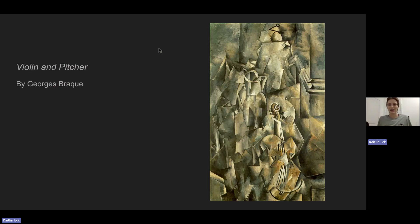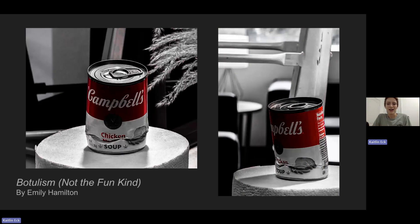The title of the piece is very telling when it comes to interpretation. Botulism is a deadly neurotoxin. It's produced by a rare bacteria that can make its way into a can through microscopic holes caused by the dent, and it grows and produces the neurotoxin.